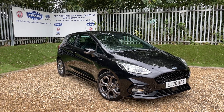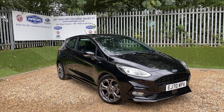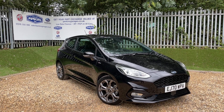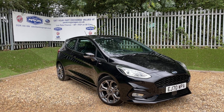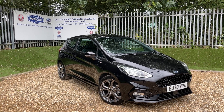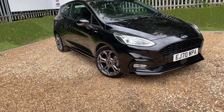This is an Agate Black Ford Fiesta ST Line featuring the 1.0-litre EcoBoost engine producing 100 PS of power, transmitted through a gorgeous six-speed manual gearbox. We are registered on a 70-plate, meaning we'll take Ford warranty with us until December 2023. The vehicle itself is extremely low mileage, having done just over 2,000 miles.